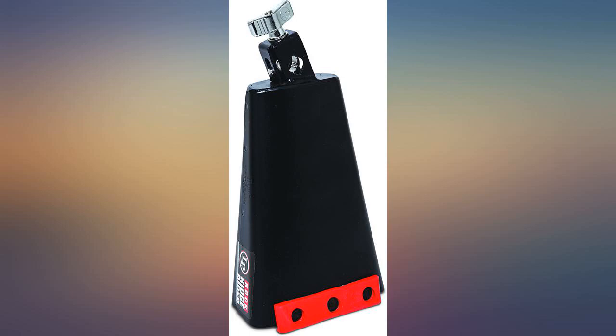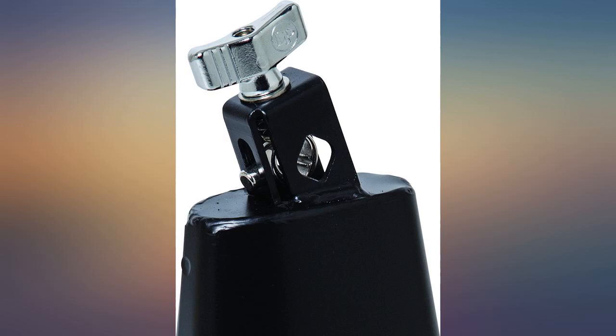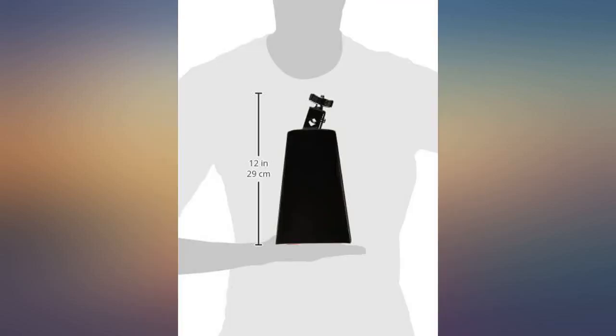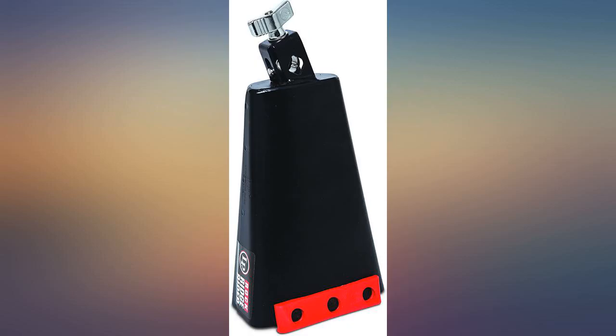Very happy with this purchase. Every song needs more cowbell, right? I bought it to use within rock content and it is voiced perfectly. The red bar responds very well to your stick and the sound cuts through pretty well. I wouldn't mind a higher pitched one just so I can have variety, but if you're going to own one, this is the one. Add a cowbell mount with L rod and party on. Very sturdy with nice tone.